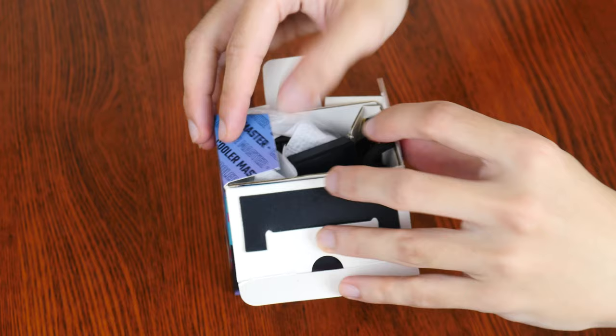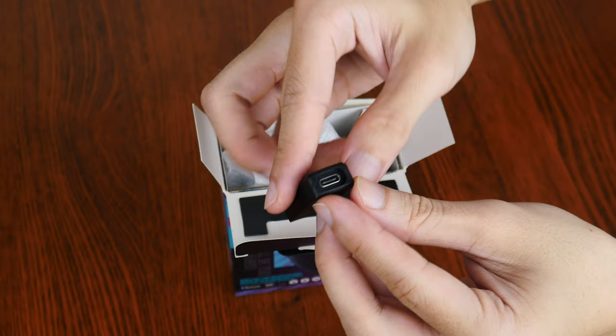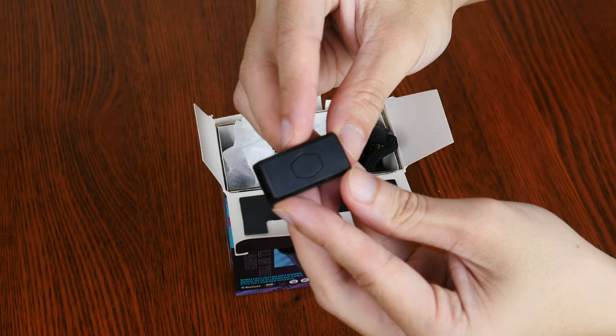Moving on to the contents of the box. First up, we get a USB dongle adapter right here. The said dongle has a USB Type-A port on one end and a USB Type-C port on the other end. This adapter is meant to allow users to place the wireless dongle as close as possible to the mouse.